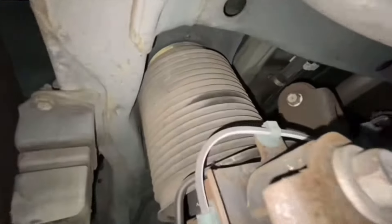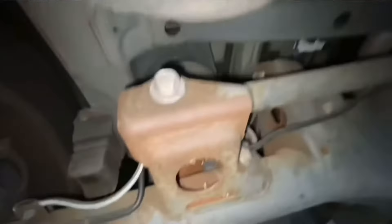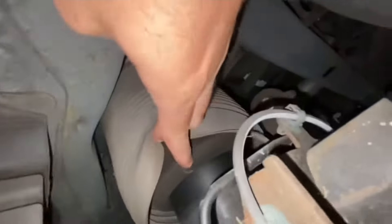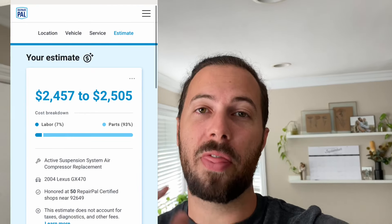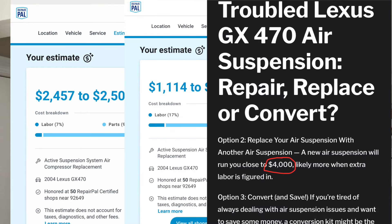The air springs on the rear suspension of the Lexus GX platform are notoriously unreliable, and the front struts with the active dampers are no better. If those fail, along with other components like that tiny little air compressor, I've seen estimates averaging between $2,500 to $4,000 to get this fixed through a shop.